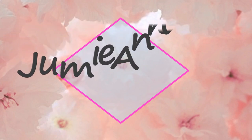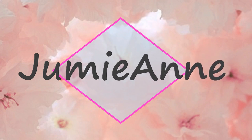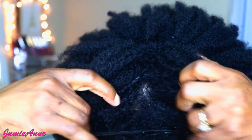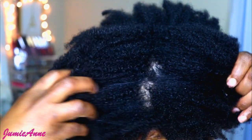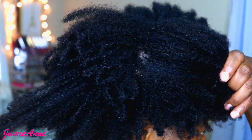Hello guys, welcome to my channel. In today's video I will be showing you how I pre-poo my hair. This is what my hair looks like after washing out the pre-poo. I really wish I could do this every week before shampoo, but for now I only pre-poo my hair twice a month.